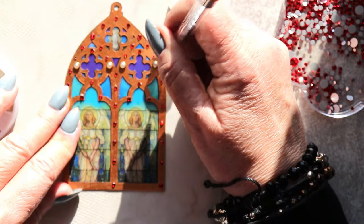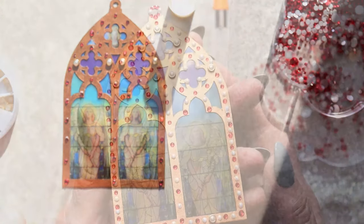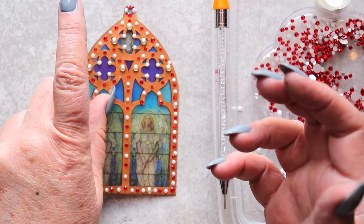Now I'm using these manicure embellishments that have little gold frames already attached to them. I can't even tell you how much I love that look! So rich!